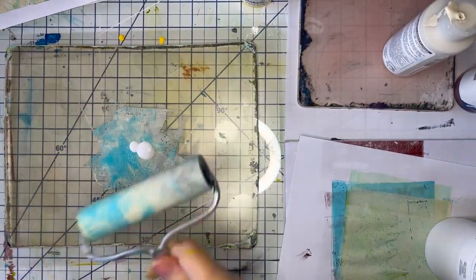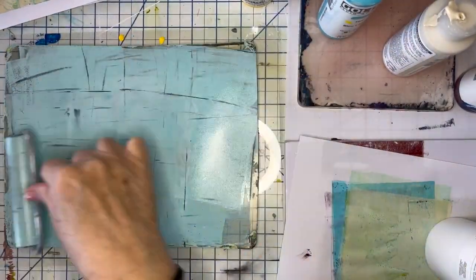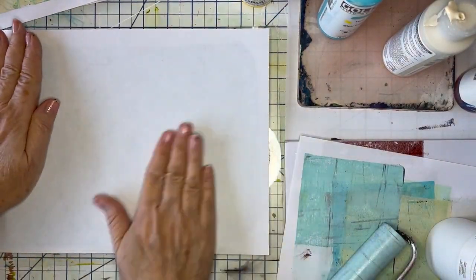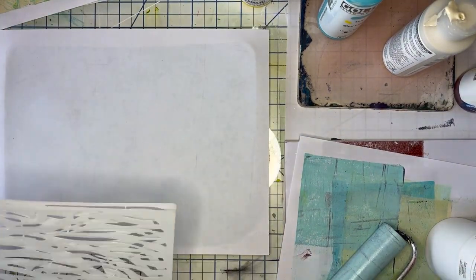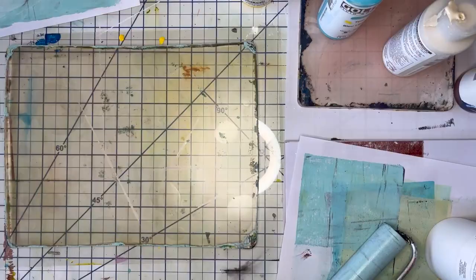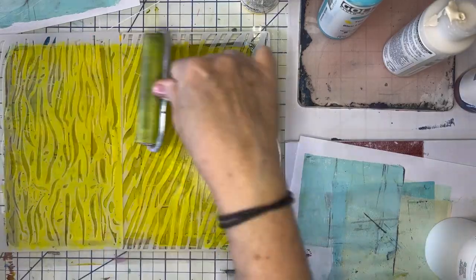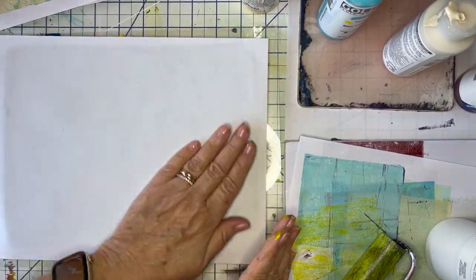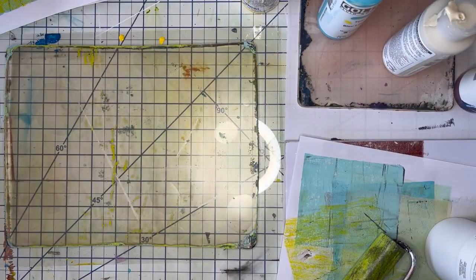So I decide to mix up some blue — a very light blue. And this is going to be my background again. I'm picking out some more stencils, and as you can see they all have like an animal print look. This is more zebra-like, I guess you might say. And I'm going right over that blue background. That one didn't come out so good.